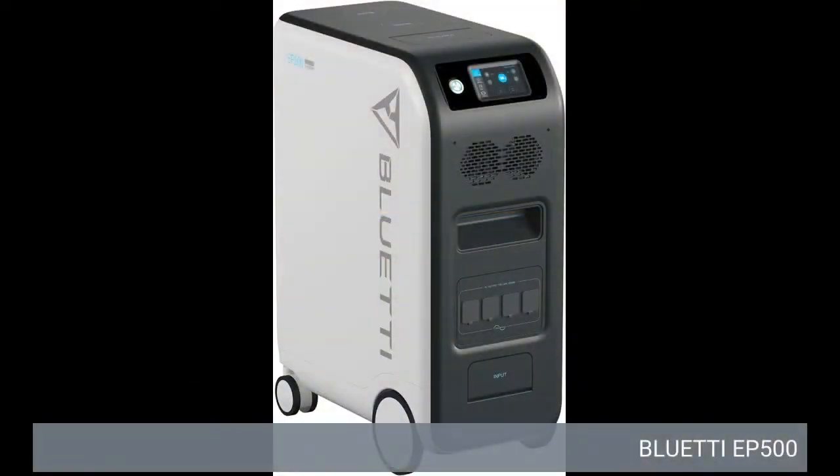Click on the link below to see price. Bluetti EP500.